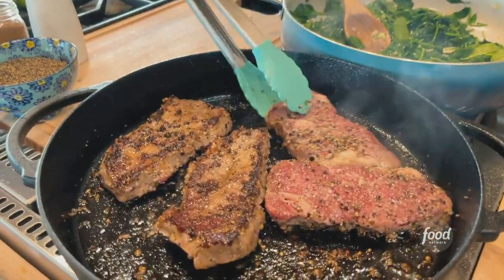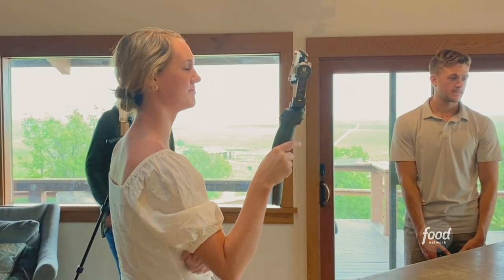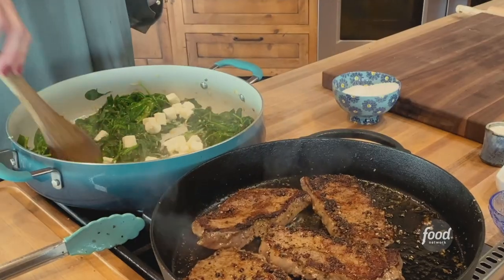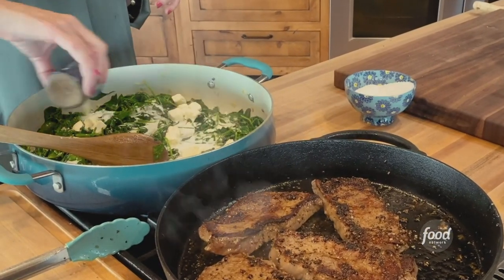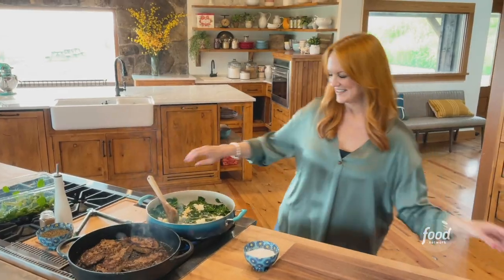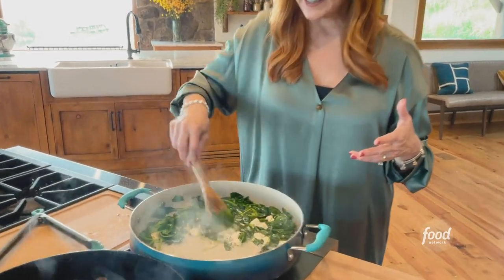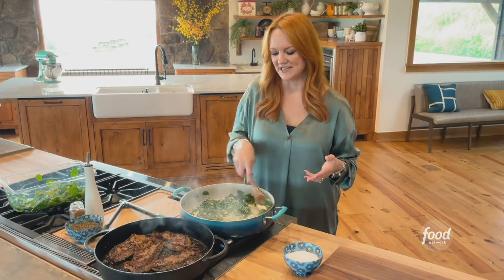I'm going to let the spinach keep wilting and turn the steaks. Wow, how do they look? That's so good — they look pretty crusted, they look good. For the creamed spinach, I cut a block of cream cheese into cubes, then spread the spinach aside so the cream cheese hits the bottom of the pan and starts to soften. To help it along, I'm adding some half and half — just a little bit — along with some garlic I was supposed to add earlier. It'll just be a lot more strong this way.